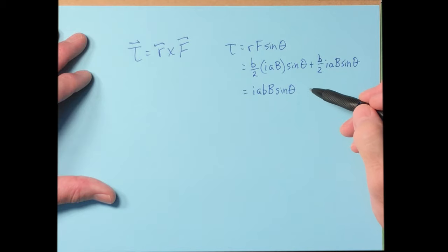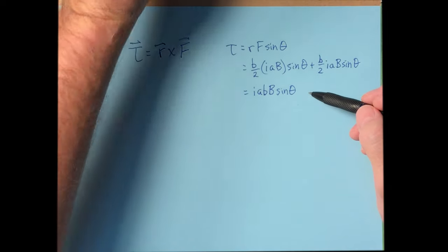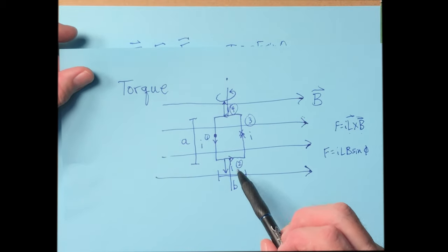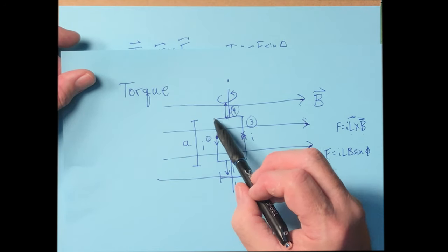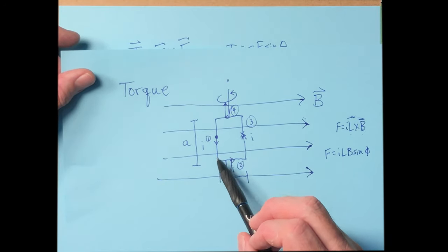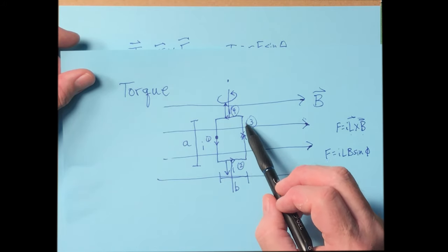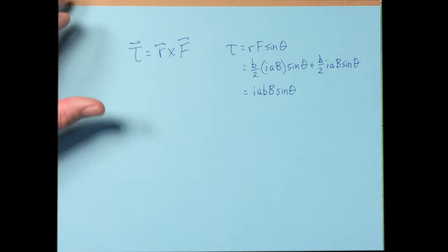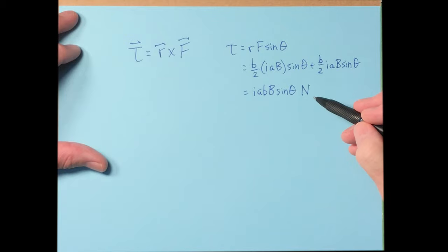That's the torque on a single loop of wire in the magnetic field. If we add more loops — say N loops stacked on top of each other using insulated wire — each contributes to the torque, so we multiply by N. The product a×B is the cross-sectional area of the loop, which we represent as the area vector A.